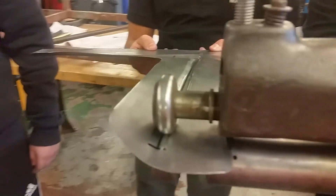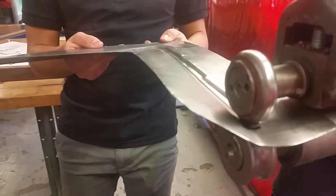Hi, I'm Mr. G. We're here at Memorial High School and these guys are bead rolling the side of a racing seat.